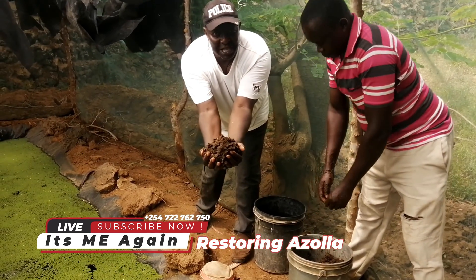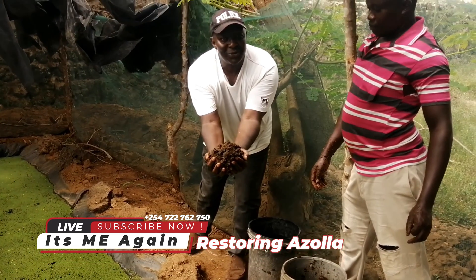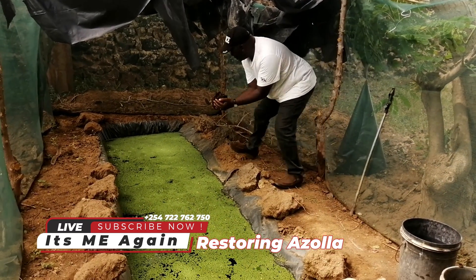This is now the right composition — this is cow dung as it should be. This is now the food for Azola. Look at me applying it — very simple ways of application.